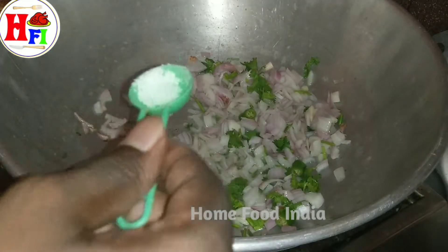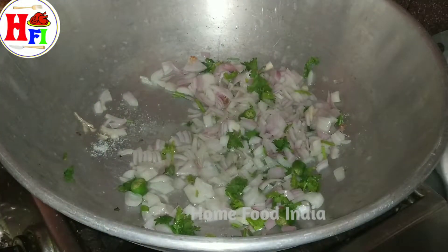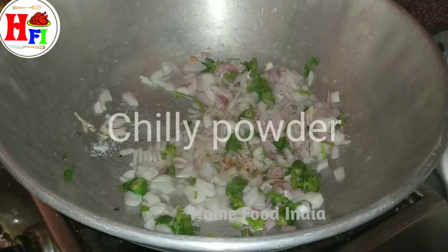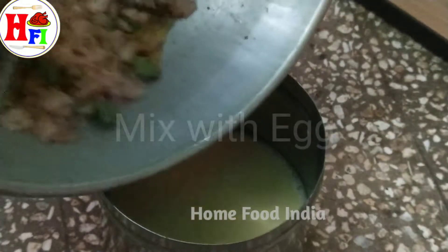Four portions, dressing. Five portions. Two portions.